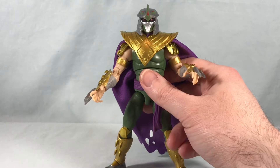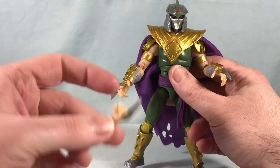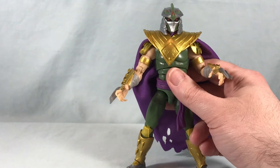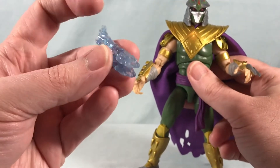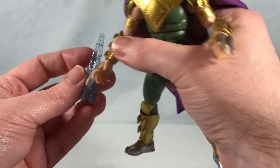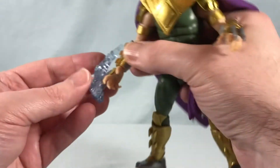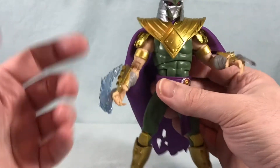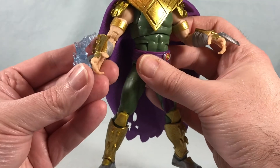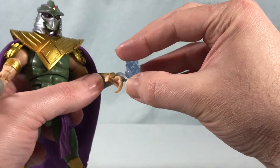What he does come with is an extra set of fists — so we've got the open hands and a closed set of fists with the spikes. And then we have these effect pieces, which are actually kind of cool. They have these little slits in them, and what you're supposed to do is fit the spikes on his hands into these little spots. That can be a little difficult if they're warped, but if you store or display it that way it might help bend those spikes back into the right position.